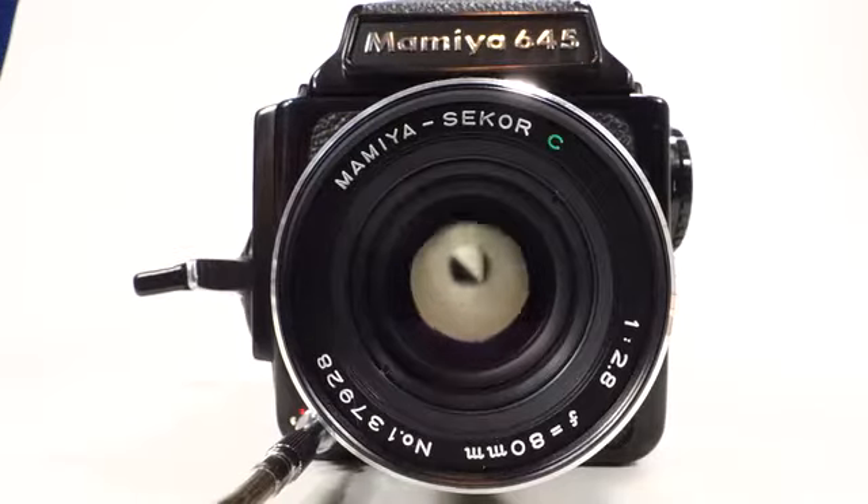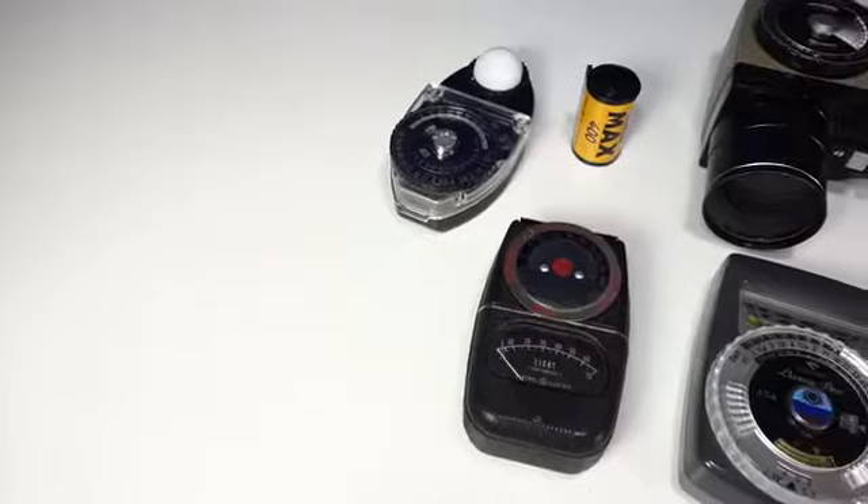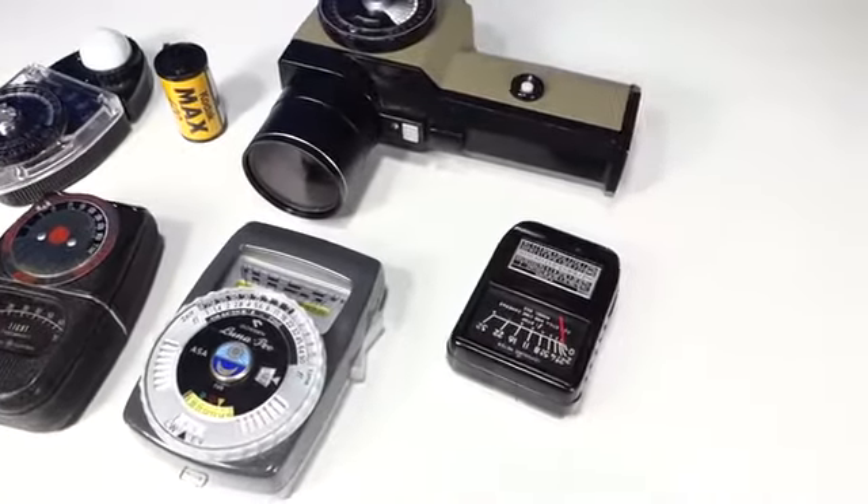Light metering is especially important in film photography since you have to make every frame count. But handheld light meters are clunky and difficult to use while juggling your camera and other equipment.